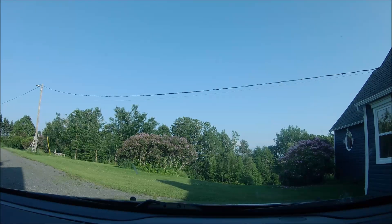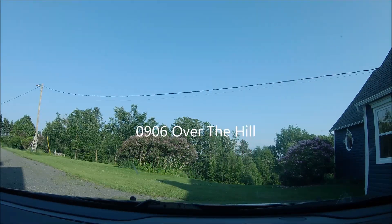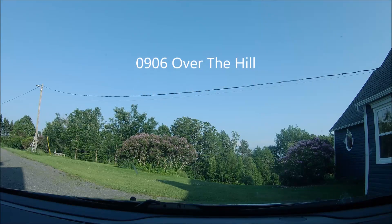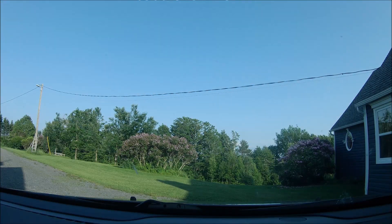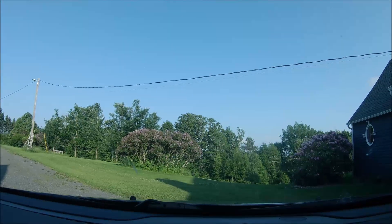Welcome back to another adventure. We're going over the hill — I'm over the hill and we're going over it. I'll get the AC on just a little more and we'll be driving into the sun for the first half of this adventure.